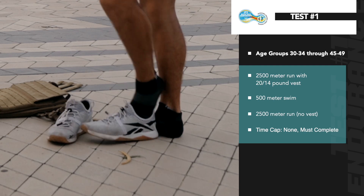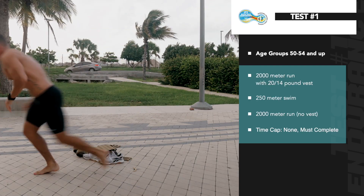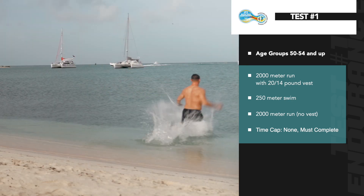At the drop zone, athletes can remove their vest and head to the water for their swim. Athletes will complete the designated swim distance for their age group.